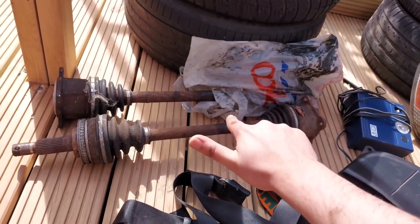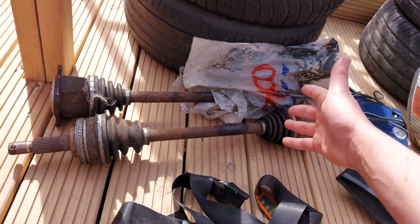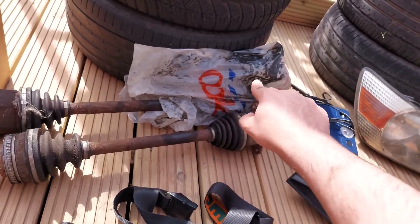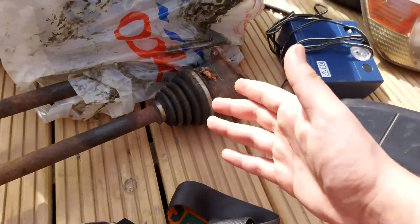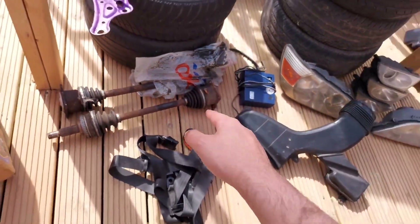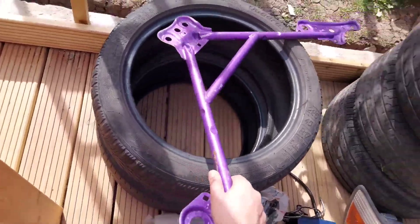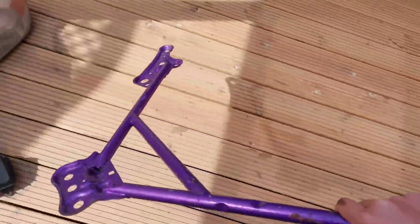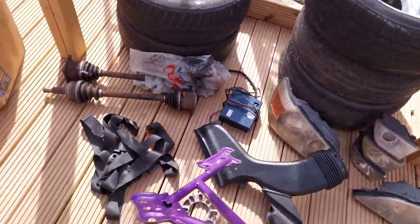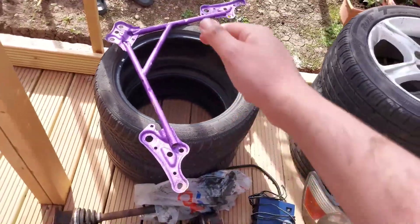Let me know in the comments what these are called — I have no clue, I think they're called drive shafts. One of them's got a bag over it, so I'm guessing that's leaking because there's a lot of gross stuff in there. But do these even leak? I have no idea, let me know in the comments. We've also got a pretty cool brace here. According to my research, I think this goes underneath the engine. Look at the colour — it's purple, and purple's my favourite colour, so that's pretty cool.